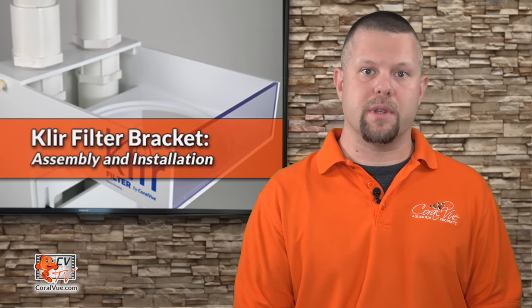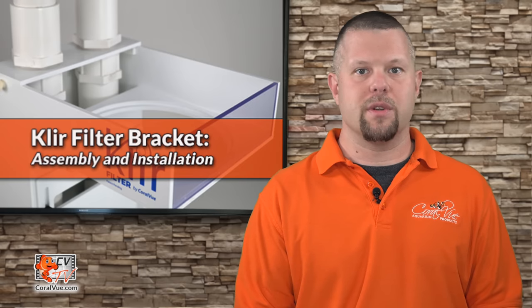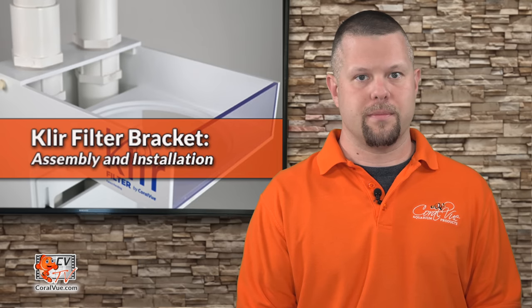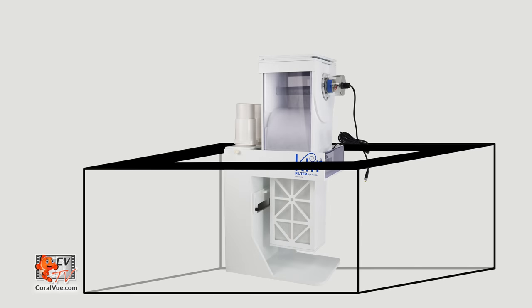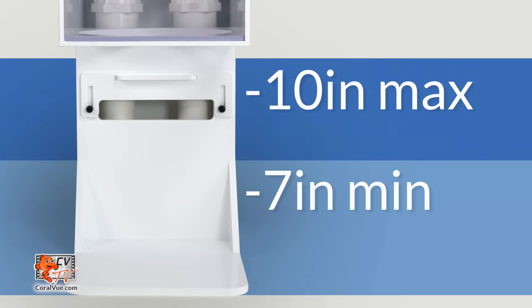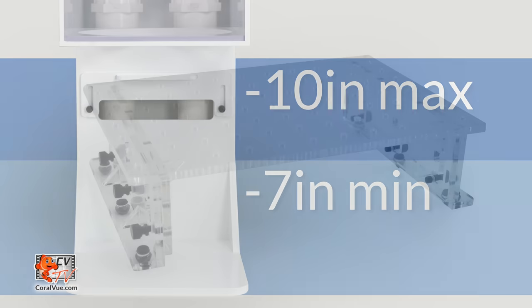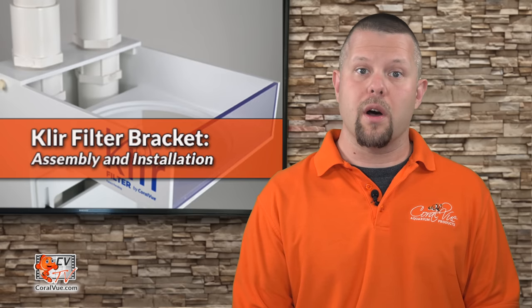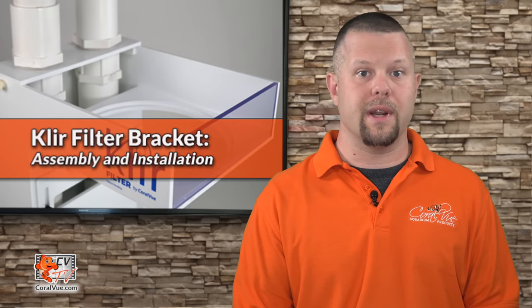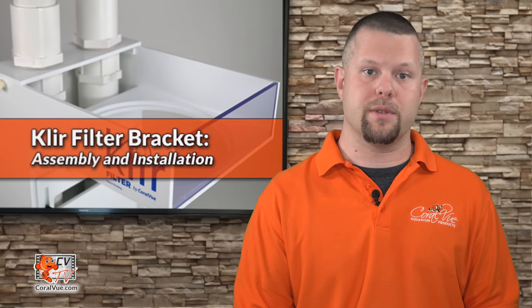Before we proceed with the installation of the clear bracket, let's make sure that it is fully compatible with our system. The sump should have a large enough opening and compartment to allow for the clear filter bracket and the clear filter itself. The sump water depth should be between 7 and 10 inches. If the water exceeds 10 inches, you can safely place the bracket on an appropriate size skimmer stand to lift the filter bracket from the bottom of the sump. In addition, we also need to make sure that the clear filter and the bracket can handle the flow rate going into our sump.